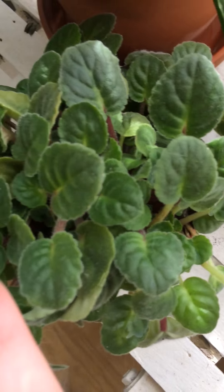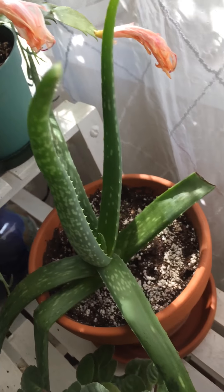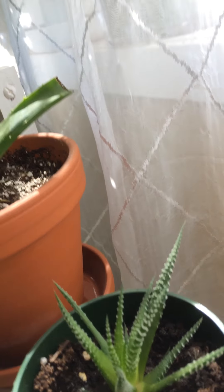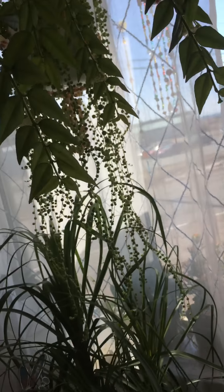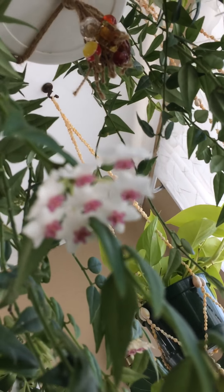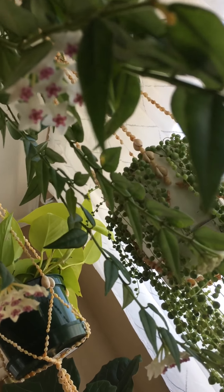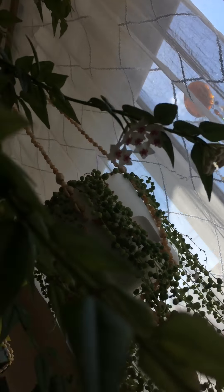This is an African violet but I'm not sure what type it is — there are tons of crowns in there, I've got to split this one. My big aloe, and a little haworthia — I split my haworthia. And my hoya bella — it's been blooming for months now. There's a bloom, another bloom, more blooms coming — beautiful.